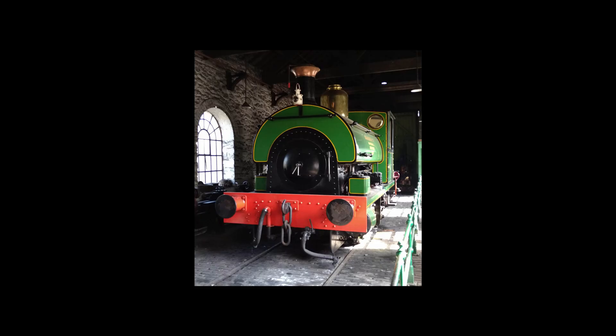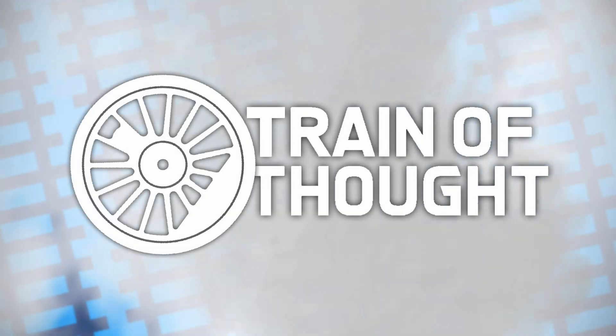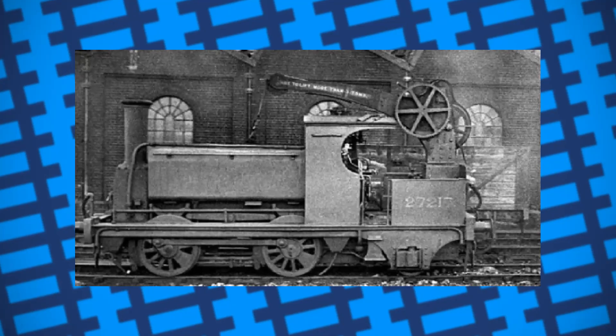In an ideal world, they needed an engine that was a combination of both a crane and a shunting locomotive. So they built just that. Introducing crane tank engines.